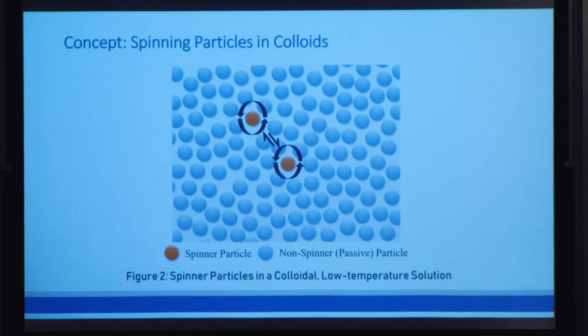We had a clue as to how to start. Two years ago, my research lab discovered that if we have a large, dense solution of neutral particles, such as a cell or a polymer, and two of those particles are spinning in the same direction, then those two particles will come together. And perhaps that would be the key to creating our self-assembling system.